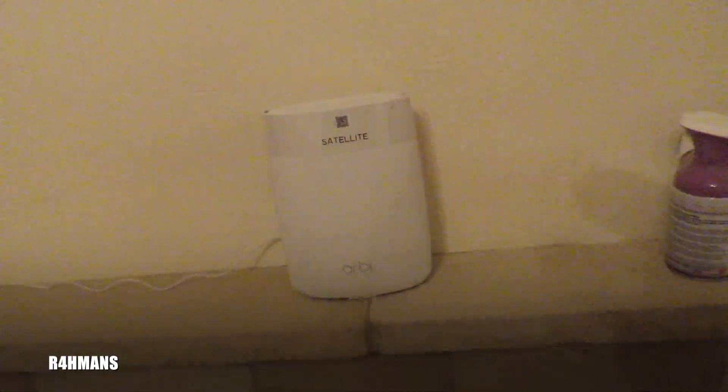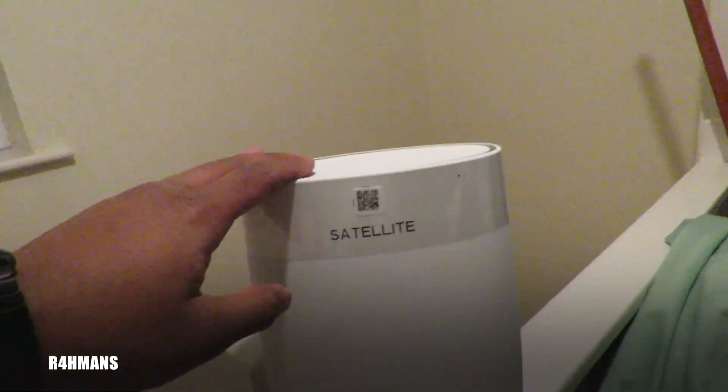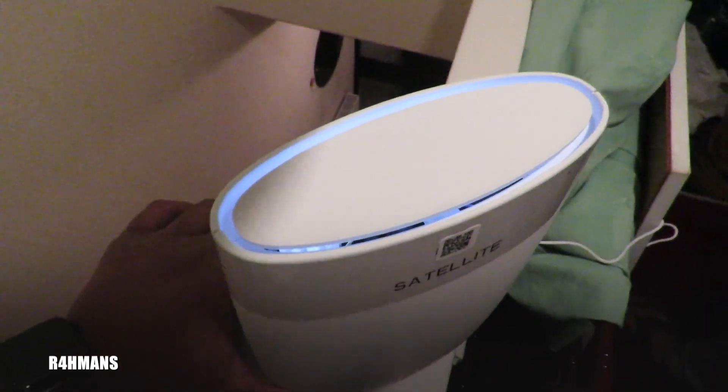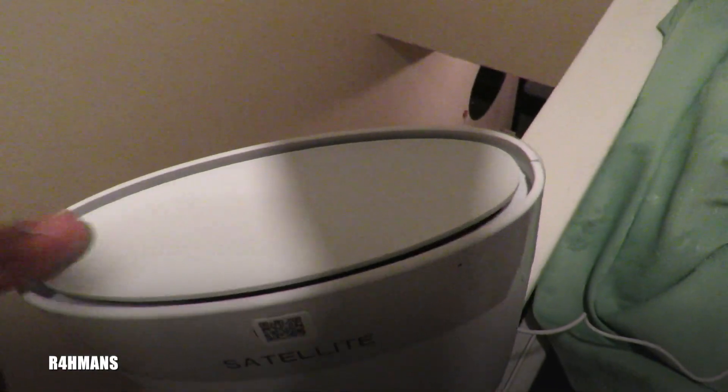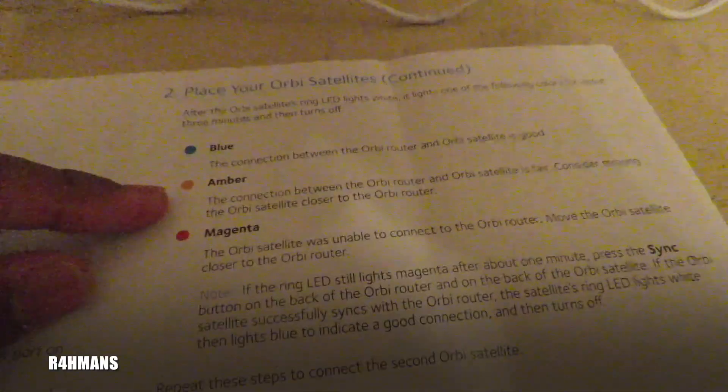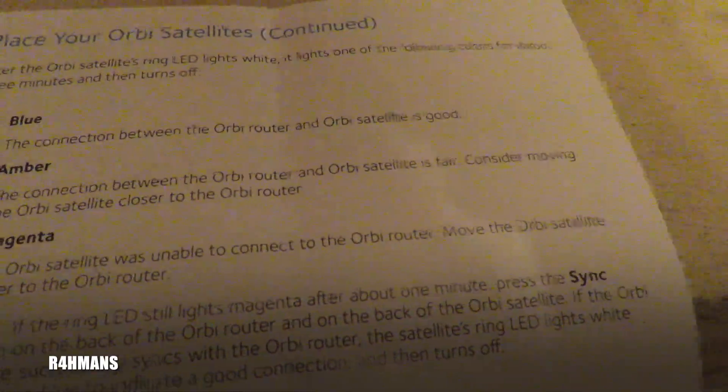Now I'm going to connect the third one upstairs and find a spot there. I've connected the third one — it's a bit messy as we're still refurbishing — and I'll power it on just like the others. There we go, it's all lit up white, which is good. This one has just turned blue, which means it's a good connection. Blue means the connection between the Orbi router and satellite is good; amber means fair; red means not connected.